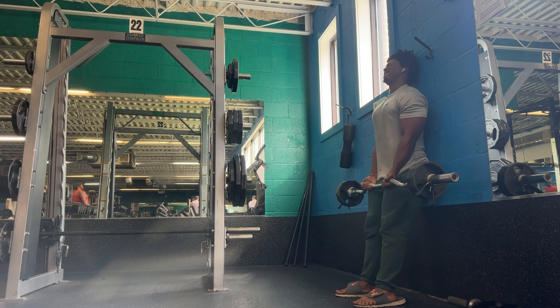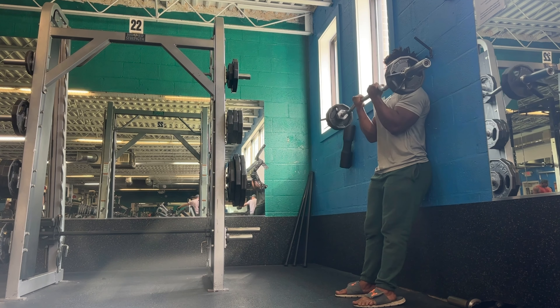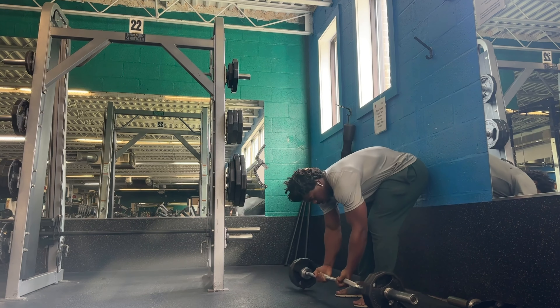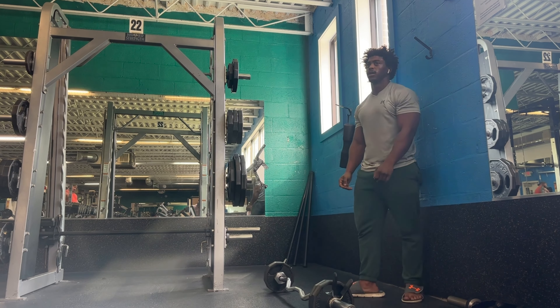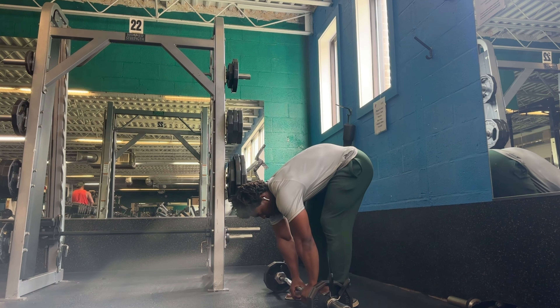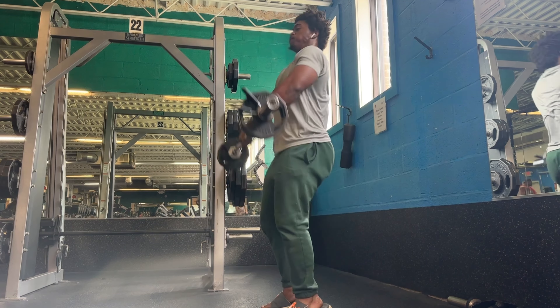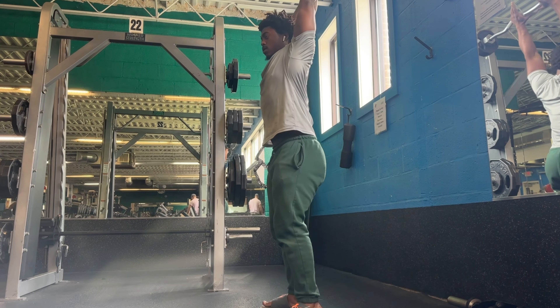I'm burning out on these bicep curls. These are smaller exercises so I don't really mind doing the burnout sets. Smaller muscles, smaller exercises, smaller weights — they don't take as much stimulus as a pec or hamstring or the back to grow. So do more burnout sets. They don't take as long to recover on the flip side, and you may see a little more growth.